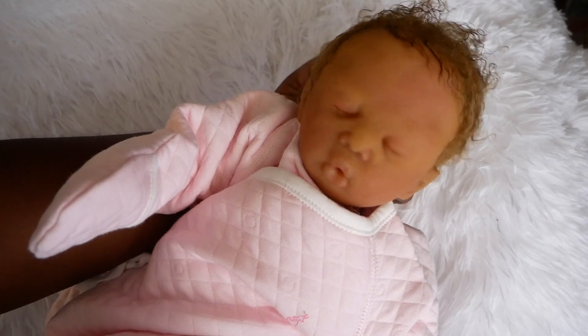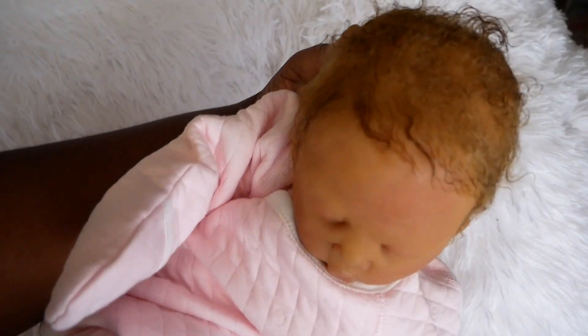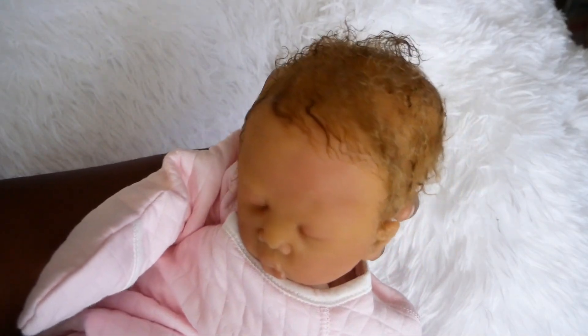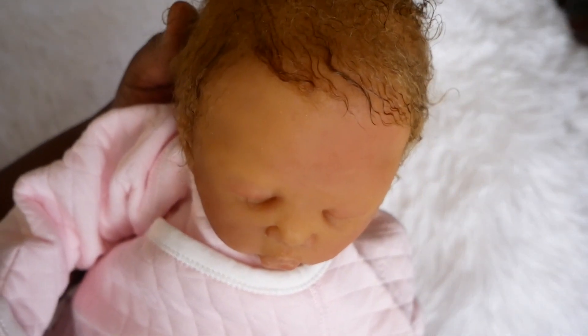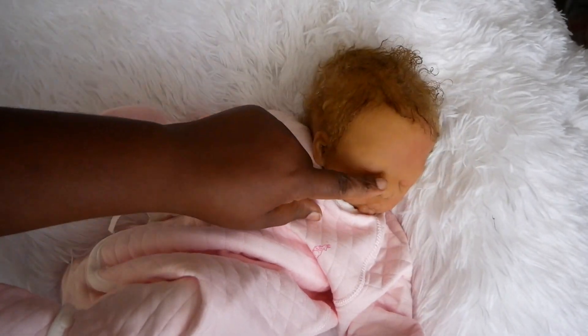She's got a lot of beautiful painted details and her hair is a blondish brown color. It's really soft, curly mohair — really cute. She's got little rooted eyelashes as well that you can't really see because they're the color of her hair.